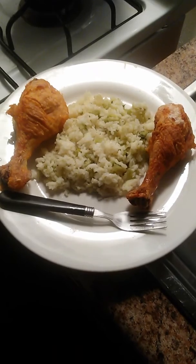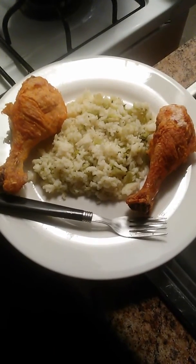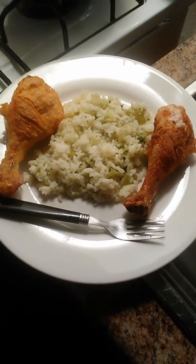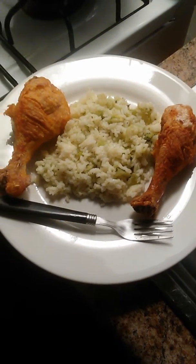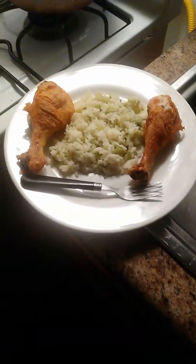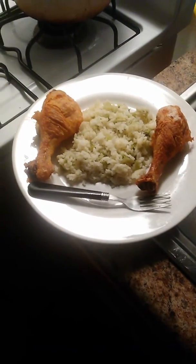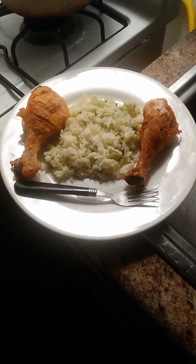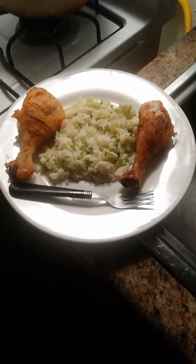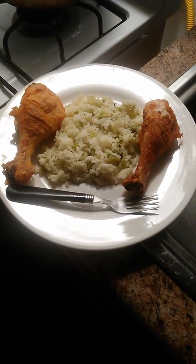Hey, how y'all doing? This is real quick — I have to do the finishing product. This is the baked fried chicken and rice. I want y'all to know, let me back it up, that I would have done something a little bit better than what I was doing, but it was real hurry and sometimes things cook a little longer, so I have to get a finishing product.